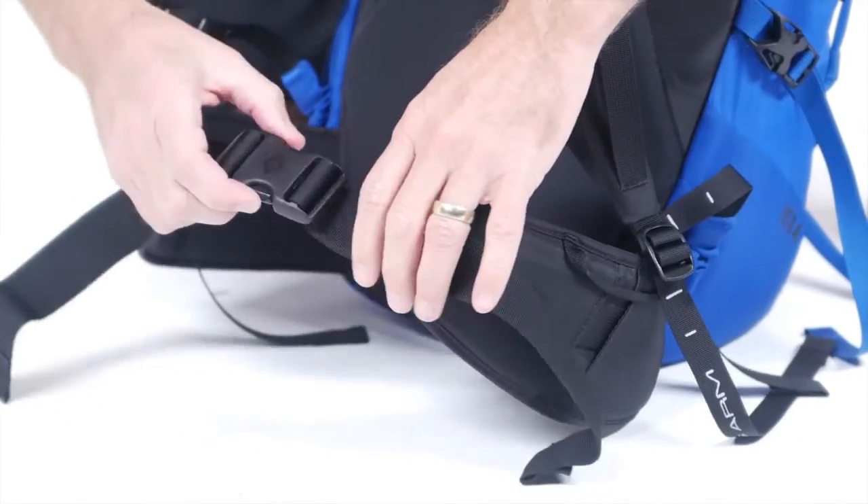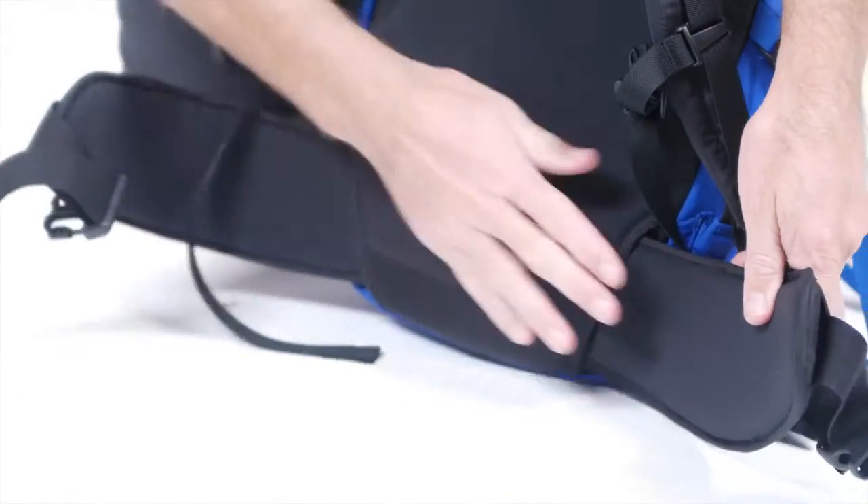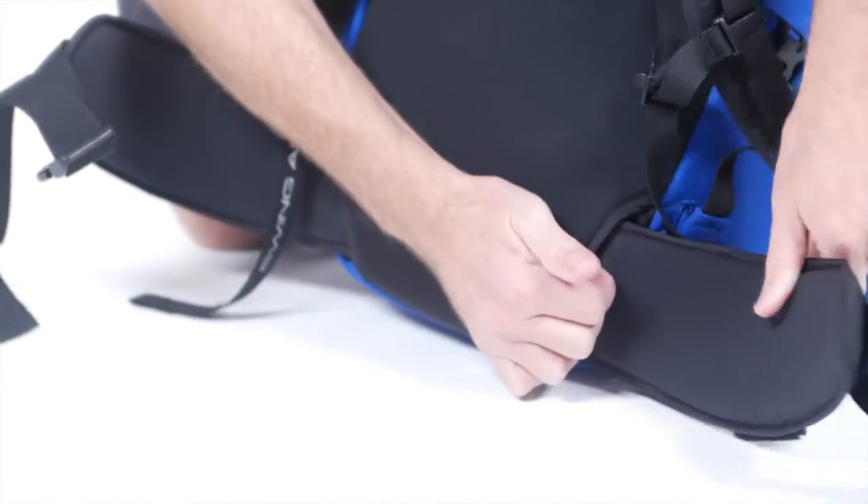A strippable design allows you to remove the padded hip belt and webbing strap for super-stripped-down missions when weight savings is crucial.